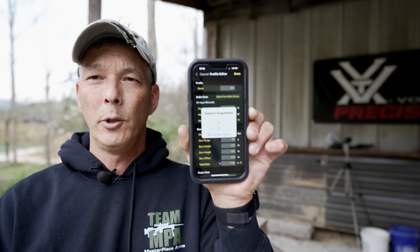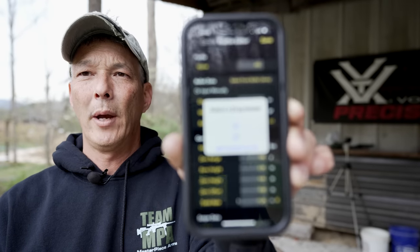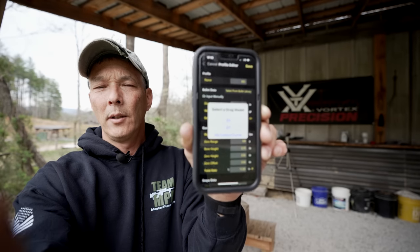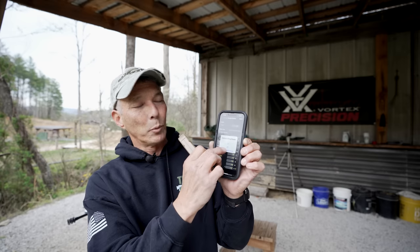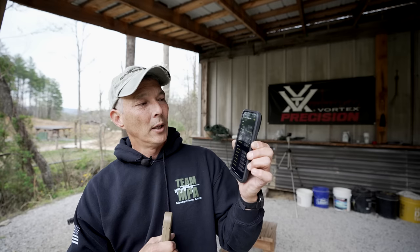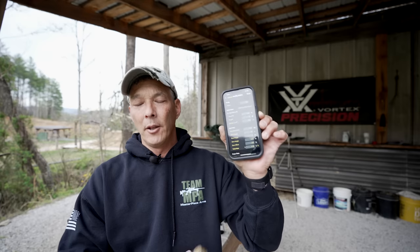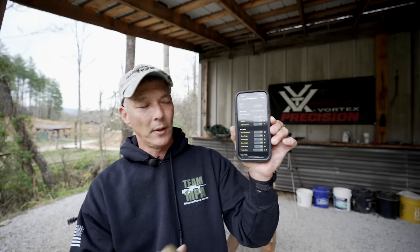This is where it gets really important — you have three options: G1, G7, and AB Custom Curve. If you want to do it the way Kestrel recommends, you're going to choose AB Custom Curve — the Applied Ballistics Custom Curve. This is the standardized practice. When you choose AB Custom Curve, it will automatically fill in the grain weight, ballistic coefficient, muzzle velocity, and all of that. The first thing you'll need to adjust is muzzle velocity.